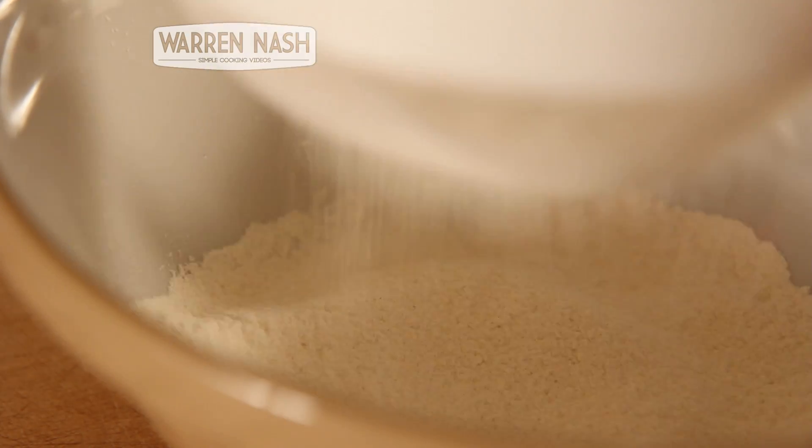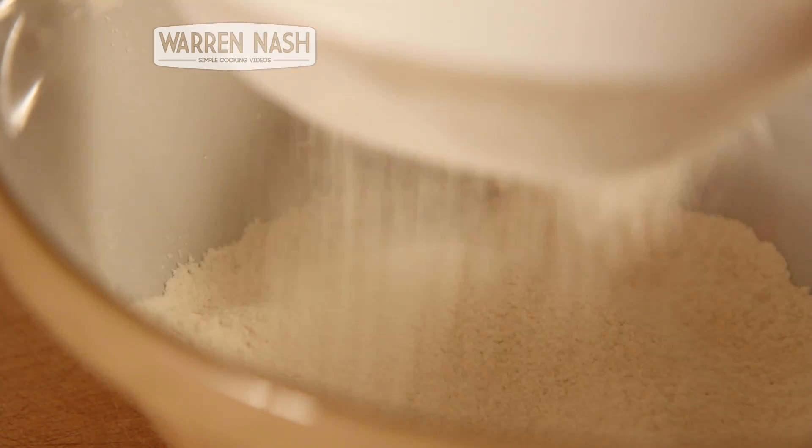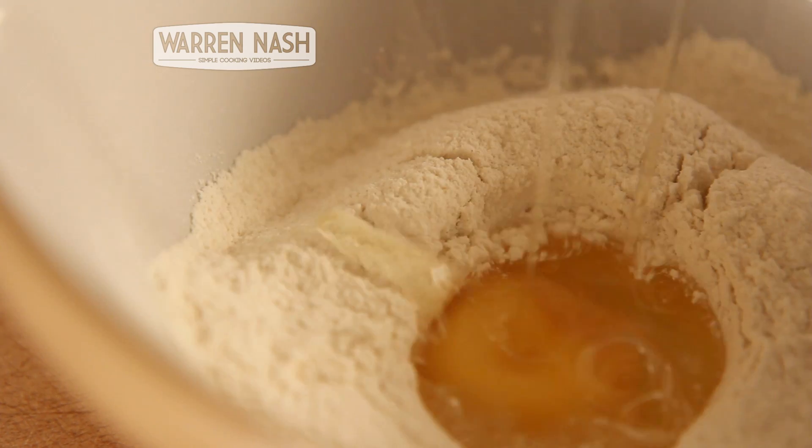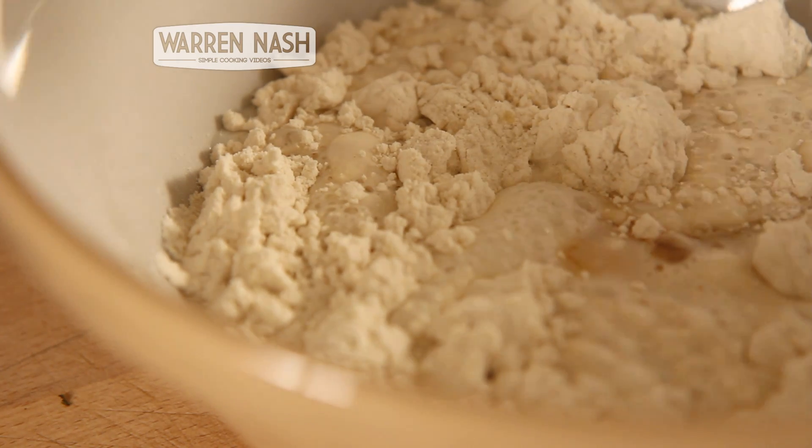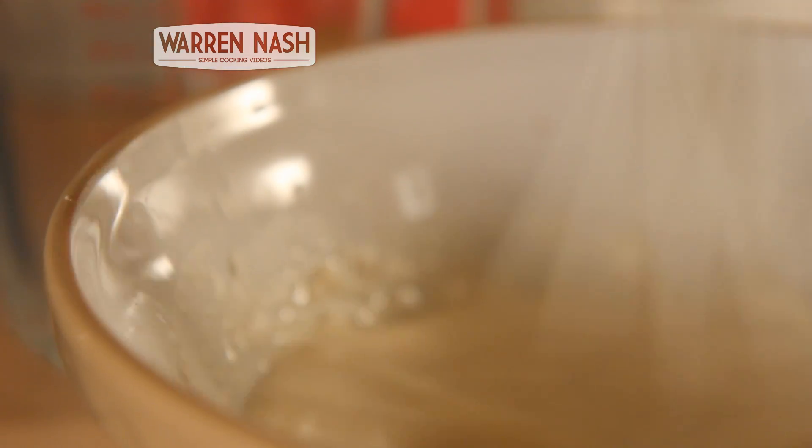In the meantime you need to prepare your batter mix. Sift in your 125g of plain flour into a large mixing bowl, crack in the egg, then pour in the milk, and thoroughly whisk it all together until it's nice and smooth. Then set it aside.